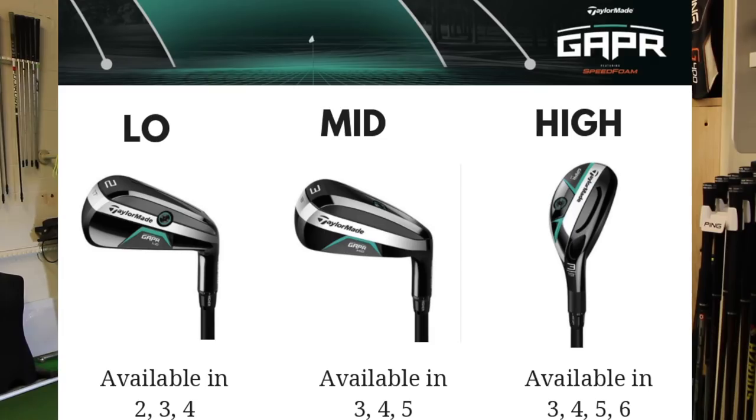We can see the pictures on screen: we've got the low, which is much more of a thinner head that's going to promote a lower ball flight; we've got the mid, which has got a little bit more front to back on the footprint; and we've got the high, which is a little bit deeper.